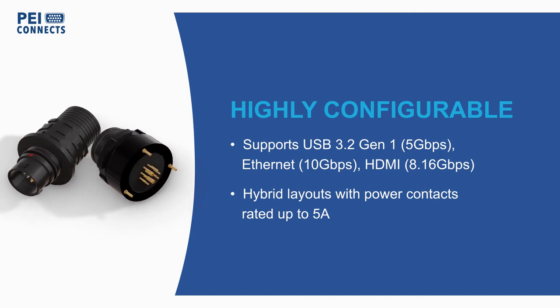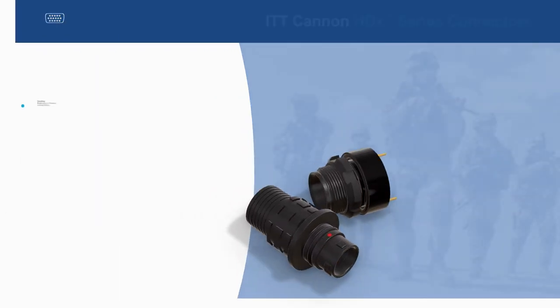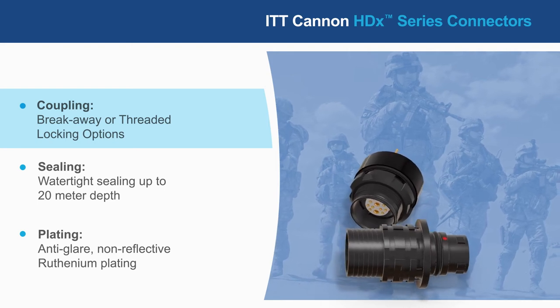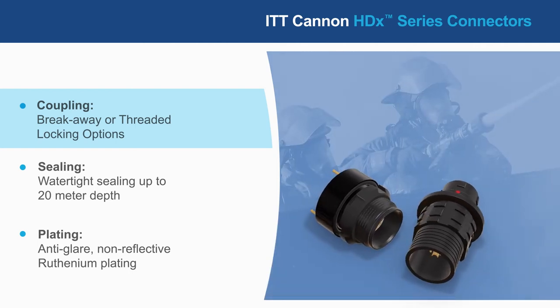Ethernet, and HDMI, including hybrid layouts with power contacts rated for up to 5 Amps. The HDX series offers breakaway or screw-lock breakaway coupling options for application flexibility and is rated for 5,000 mating cycles.